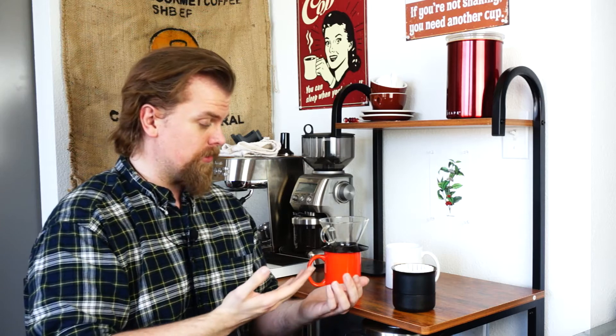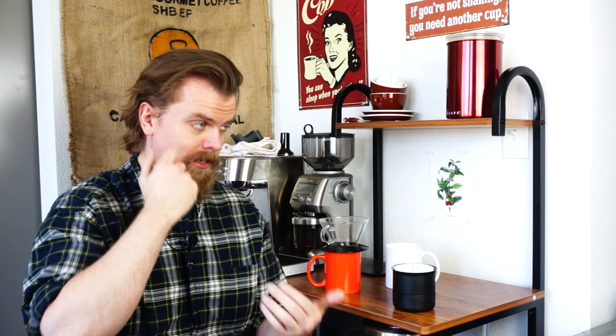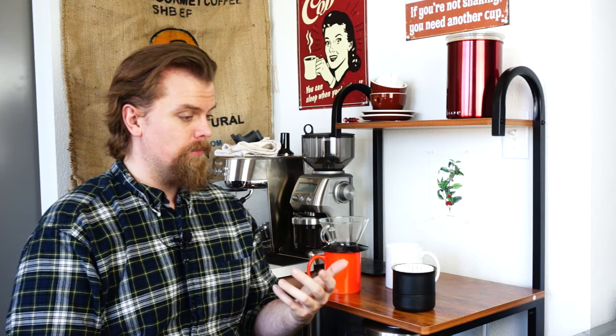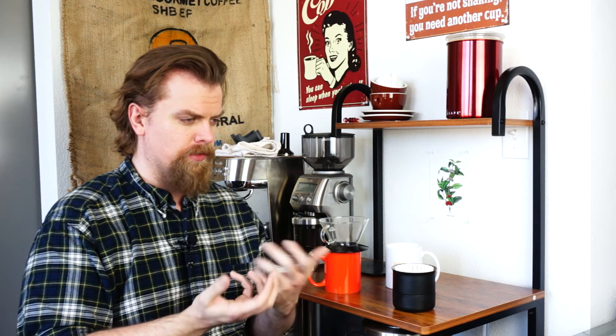What I'm going to do is brew on both of them and taste and try to explain what the differences are. I will also comment if I think I enjoy one a lot more than the other. I am a Kalita Wave kind of person — I tend to brew most of my coffees on the Kalita Wave because it's more of a full-flavored extraction.